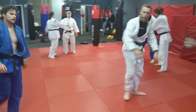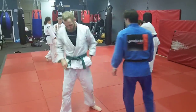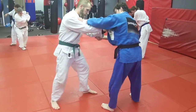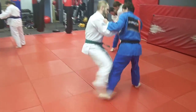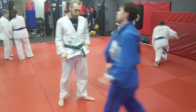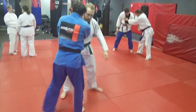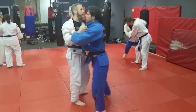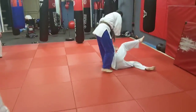We're practicing the two-on-one hand grab — both hands on the near side lapel — and the sliding foot sweep of okuriyashi barai. The idea is to grab quickly and attack: grab the lapel, step, and sweep. We'll go around the room as the guys train.